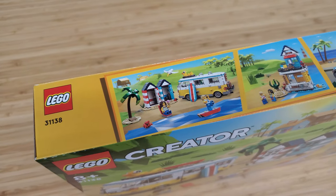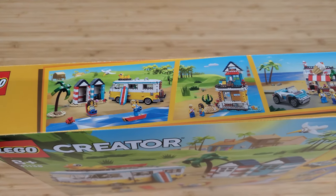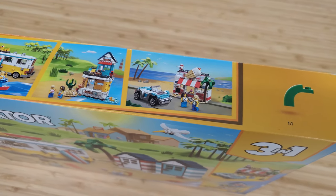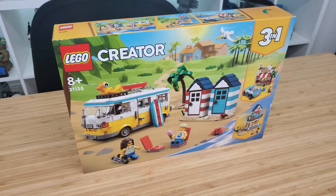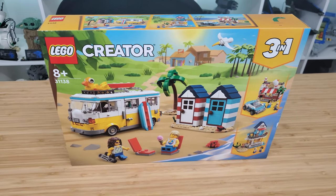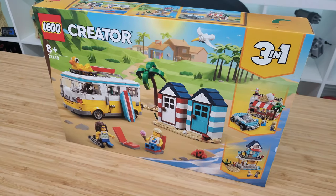We'll start off with a time-lapse build of this thing. There are three different models here, and I do want to represent each one in this video, so we're going to be doing a lot of building. It'll be pretty quick for you. What we'll do is make sure that we end on the main model, which is the camper van, and at that point we'll take it downstairs and see if we can find a spot for it in the city. So let's go ahead and get started.